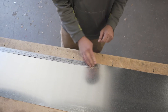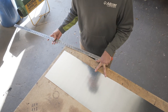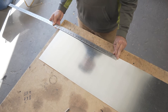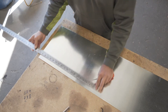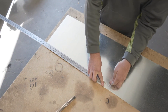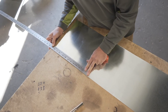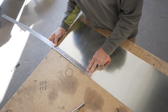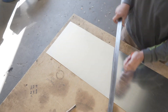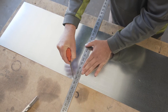Coming up to the top side, you want to go to your eight-inch marks — those were 12 and a quarter and 20 and a quarter. So come up to the top end, go to 20 and a quarter, make another scratch, go back down to 12 and a quarter, make another scratch. Come across here and we're going to connect those two lines.